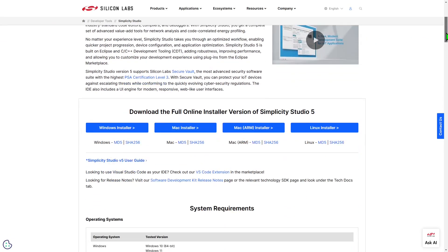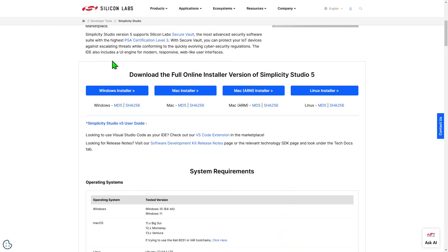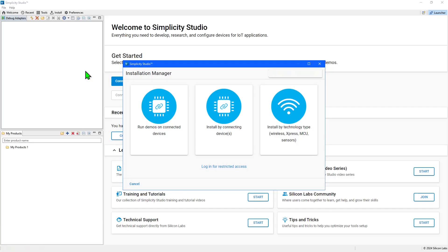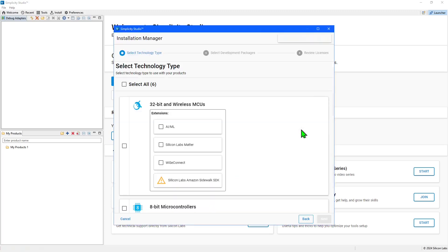The Simplicity Studio IDE can be downloaded from the Silicon Labs website and is available for a variety of platforms. Once you've worked through the installation wizard and started Simplicity Studio, you'll be prompted to accept the licenses that apply to the IDE. Next, you'll automatically be taken to Simplicity Studio's Installation Manager. This can be opened at any time by clicking the Install button on the main Windows toolbar. You can install appropriate SDKs by connecting a board, or you can choose to install by technology type, which is the method I will use today.